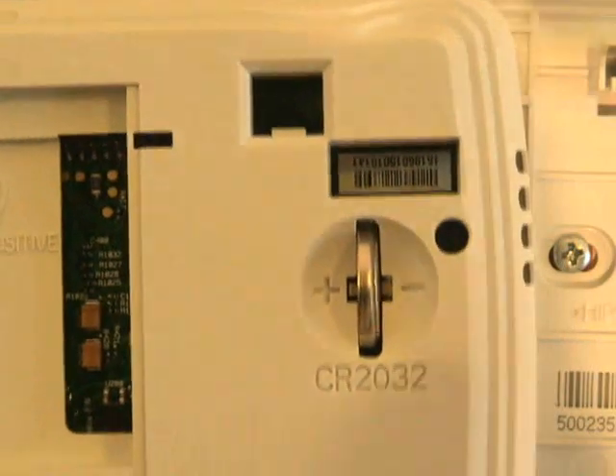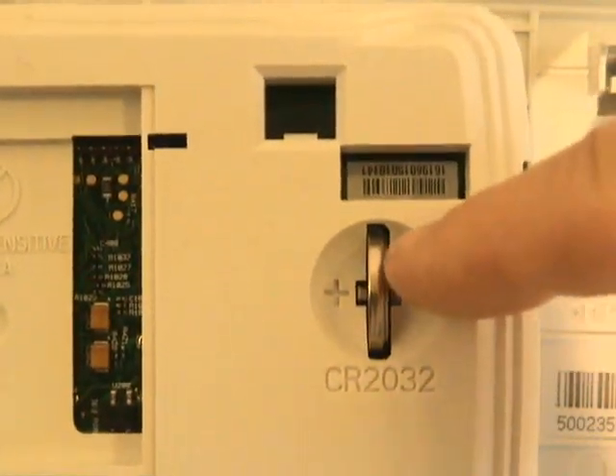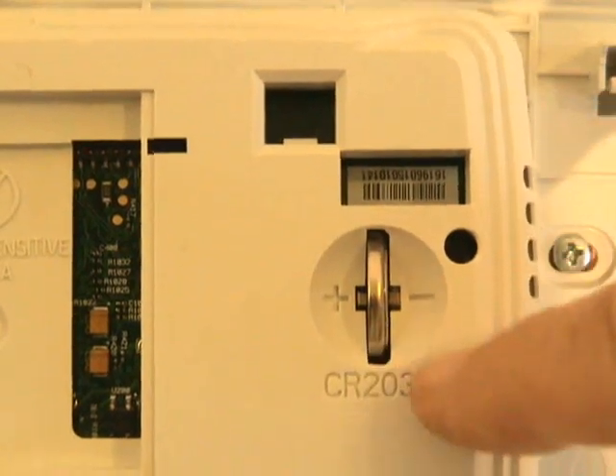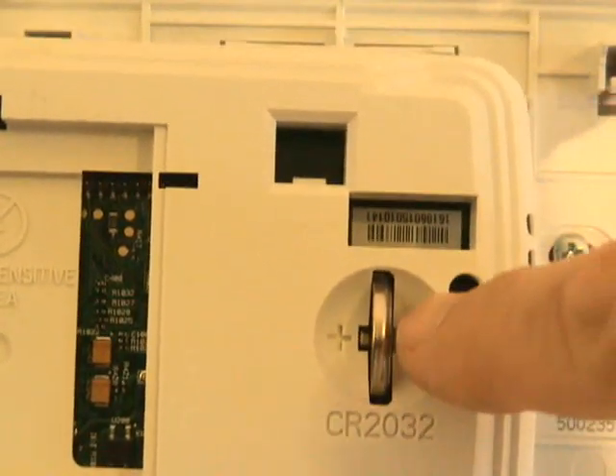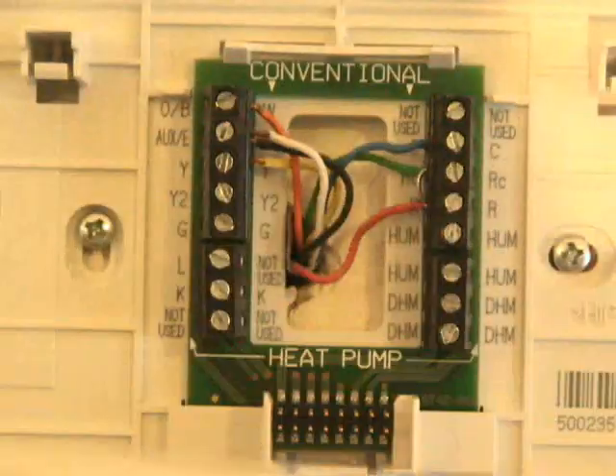The battery in back of this thermostat is mainly for keeping the memory intact so that you don't have to keep reprogramming it every single time you unplug it from the base plate. Now I'm going to put this thermostat back on the base plate — it just snaps right into position.